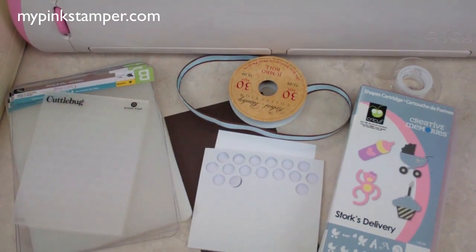Hello everyone, this is Robin. I have a video that I promised you about a week or two ago. This is a quick and simple baby shower invitation that coordinates with the baby shower favors I made a couple weeks ago. I'll have the link in the description on my YouTube and on my website, mypinkstamper.com, also on this post.